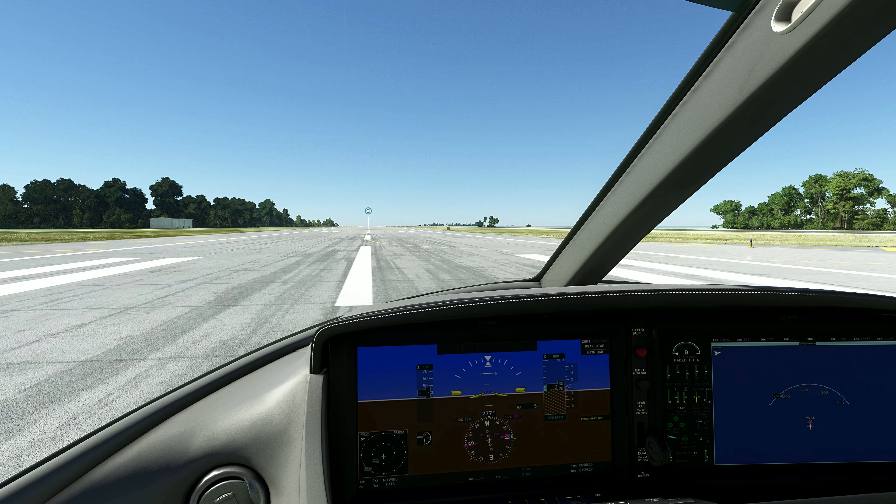One thing I couldn't do on Xbox yesterday when I did the videos — I couldn't take that iPad out. But I'm guessing that's how it is. Look at the detail on that. That's pretty cool.